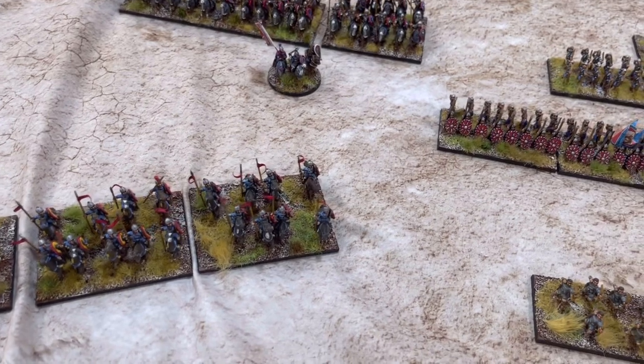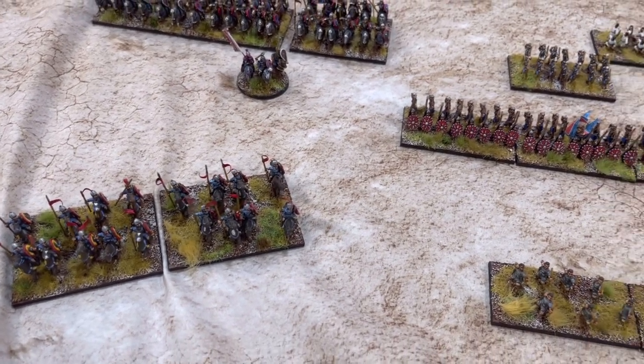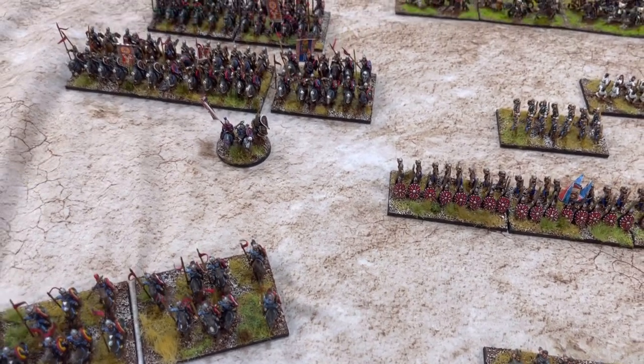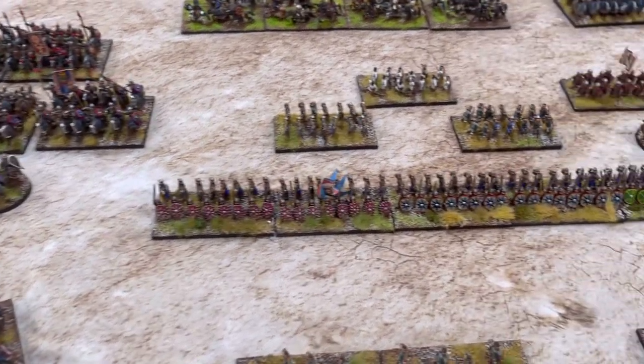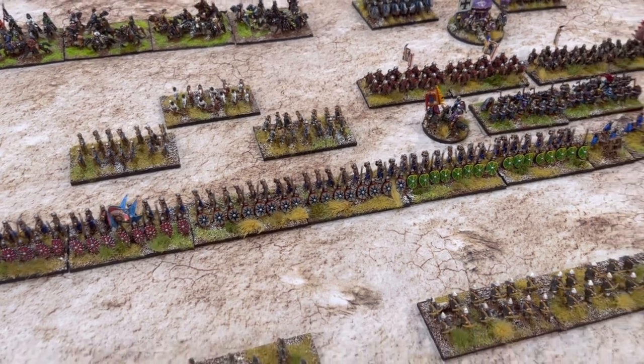There are a lot of other figures out there that one can use that make for a good army, but to be honest I haven't found any that really thrilled me as much as the Essex figures - they're just timeless.